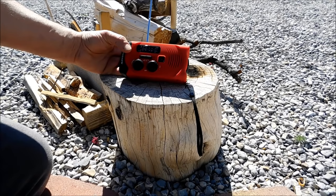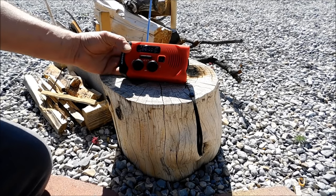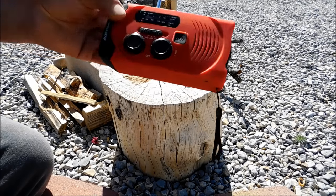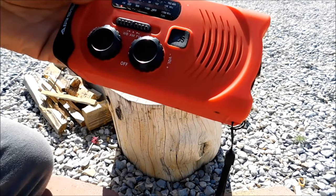Our AM reception out here — we have one AM station we can receive from Vegas, and that's the best you're going to get on a small radio out here. If you live in an area with a lot of AM reception, you'll get a lot of different stations. But that's pretty much it for us, and it's good enough to listen to if you had to hear it.